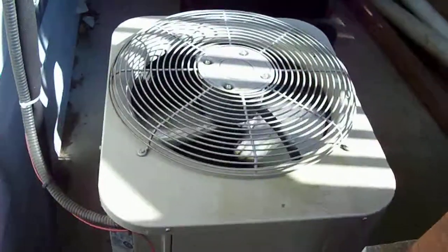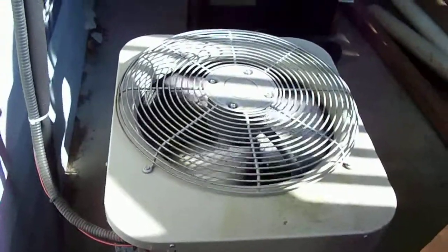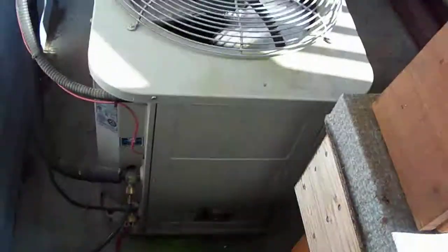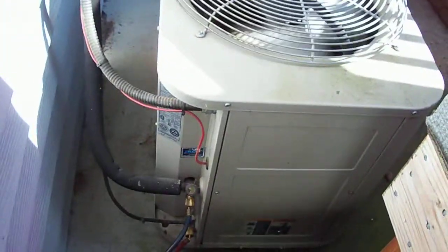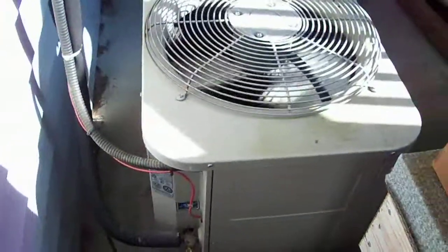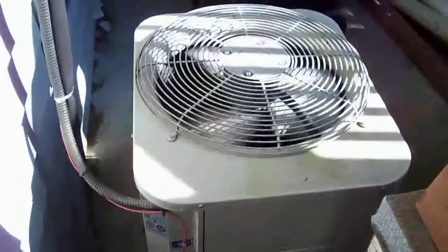This is a Bryant, made by Carrier, two and a half ton. AC only, running full hookup. Still working well. A lot of years on it.